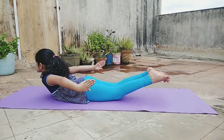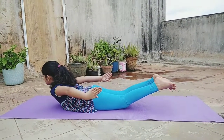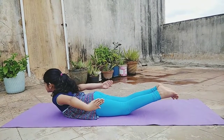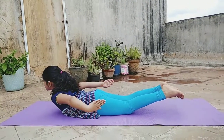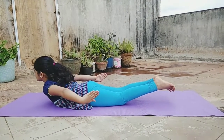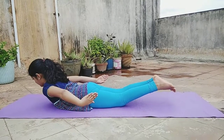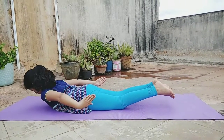Do not let your thighs touch the floor and do not bend your knees. With regular practice, Sharvari will become perfect in this asana. This asana strengthens the muscles of the back, hips, and back of the thighs. Slowly bring down your body and relax.